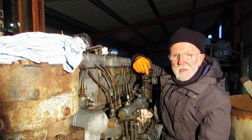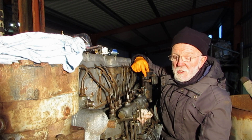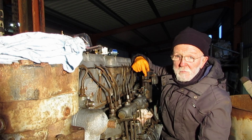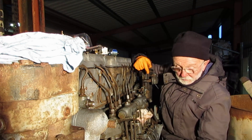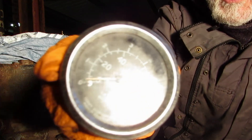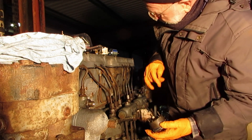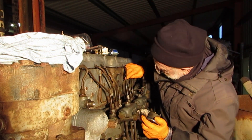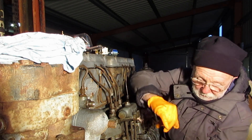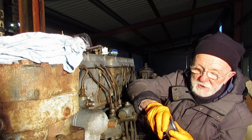Hello everybody, today we're going to look at measuring the oil pressure on a Gardner engine. First of all we'll take a look at the traditional method, which is using what I refer to as an aneroid barometer or aneroid pressure gauge. All we have to do is connect the pipe from anywhere on this manifold here, usually here, up to the union on the back of the gauge, and that's it to measure the oil pressure.